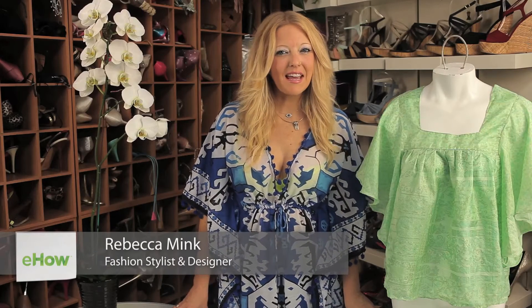Hi, I'm Rebecca Mink from MinkShoes.com. I'm here today to tell you how to design clothes out of recycled material.